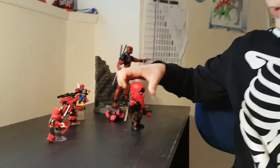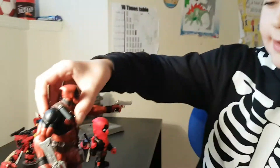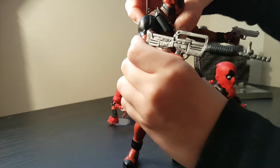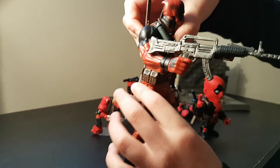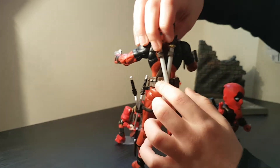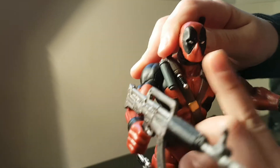Next up we have the Diamond Select Deadpool action figure. Let me take that out of the stand. We have a Deadpool that's articulated and he's got a machine gun and a pistol. The pistols don't really go in that well but this looks very good and it's very detailed. He's really mad because he didn't get his shimmy chongas in time.